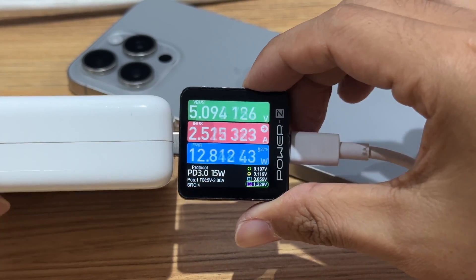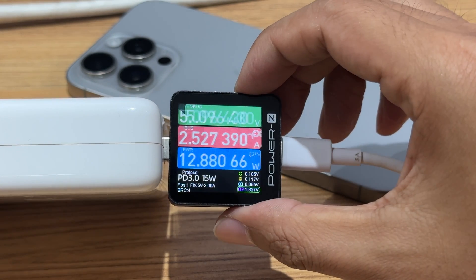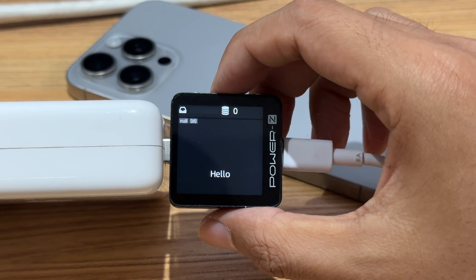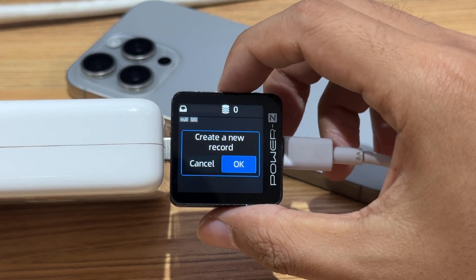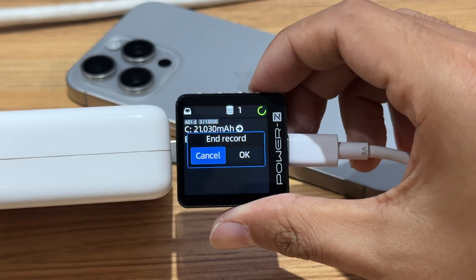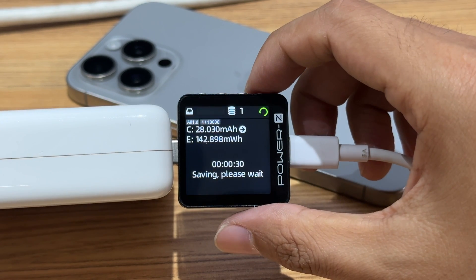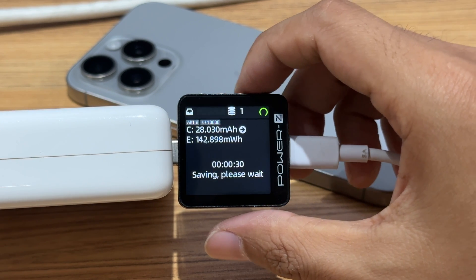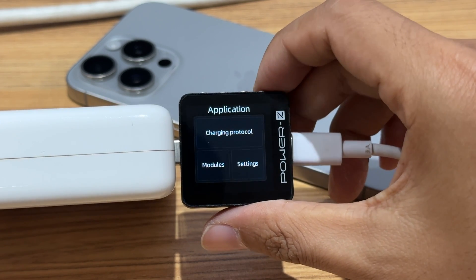The ninth function is data storage. Press the right or left button to go to the data storage page, then press the confirm button to create a new record and select OK. After recording, reselect OK to end the record. It can independently record charging data and store it inside the tester. You can view data and export it as a chart in the PC software.